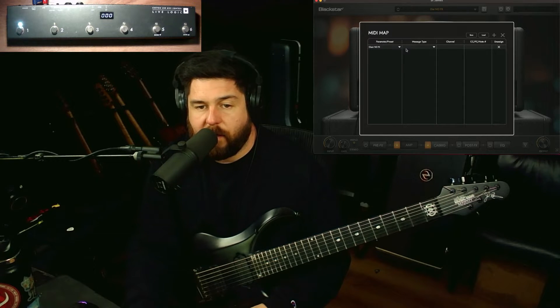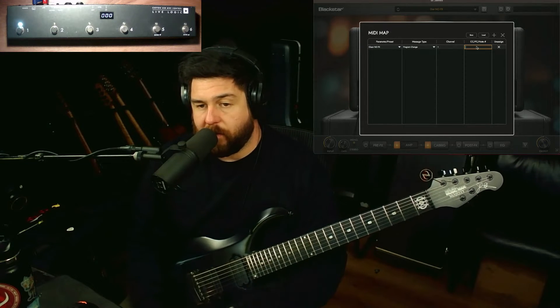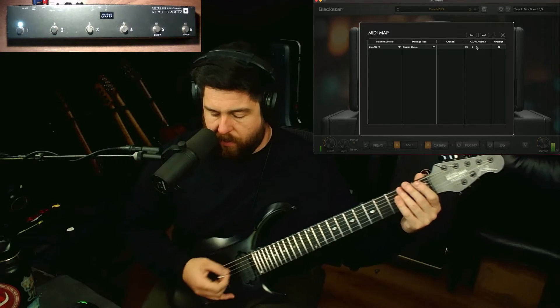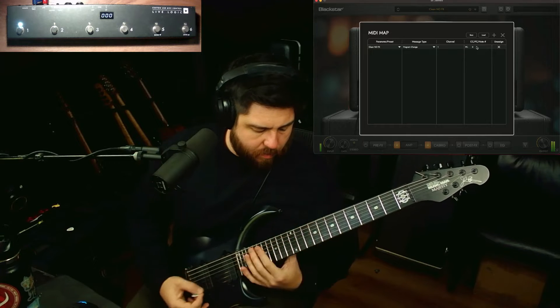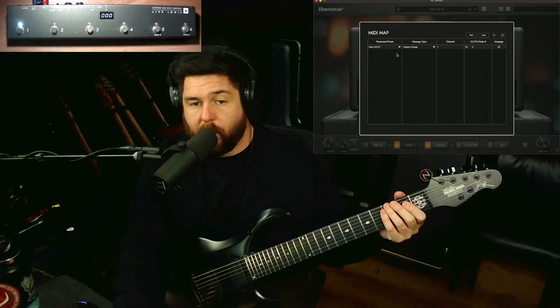We're going to go to presets, user, and I'm going to select my clean no-effects setting. Then for message type, I'm going to do program change, channel number one. On the pedal there are buttons one, two, three, and four on the front. The way this works is you enter zero, and that acts as button one. So now if I hit one on the pedal, I get my clean tone.